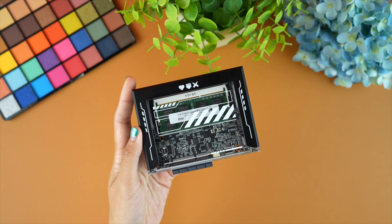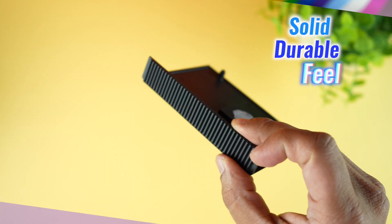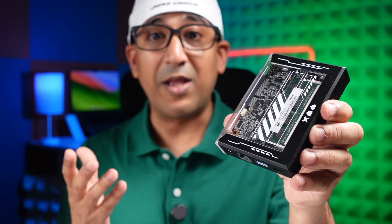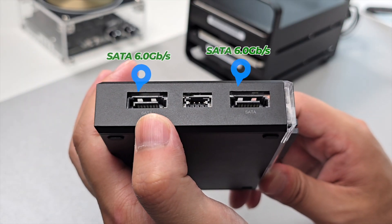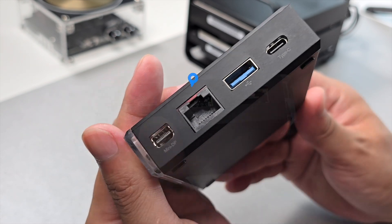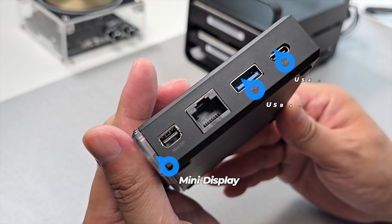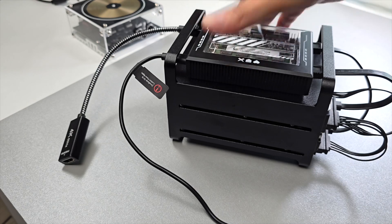Its compact size ensures it fits seamlessly into any setup, while the sturdy metal frame provides a solid, durable feel without adding unnecessary weight. This board is designed to be modular, allowing us to upgrade and customize it to fit our needs. On the connectivity front, it's packed with two SATA ports, one gigabit Ethernet port, one USB-A 3.0 port, one USB-C port, and a mini DisplayPort. It also has a PCIe slot for expansion. This extensive connectivity makes it perfect for a wide range of applications, from a simple NAS to a more complex server configuration.